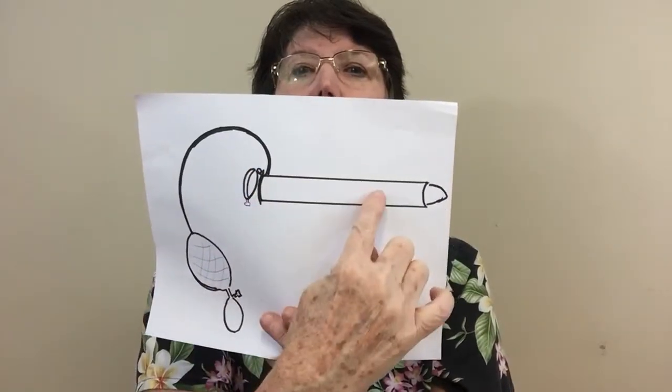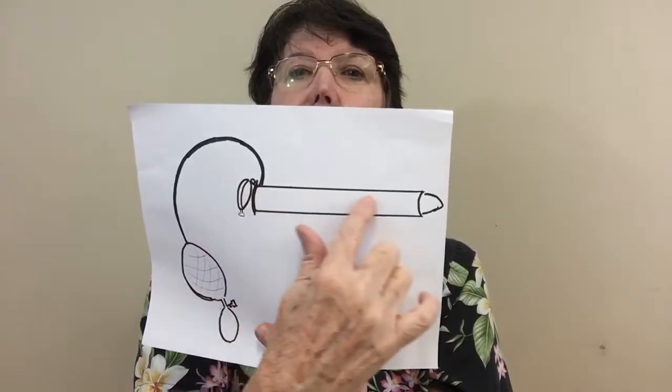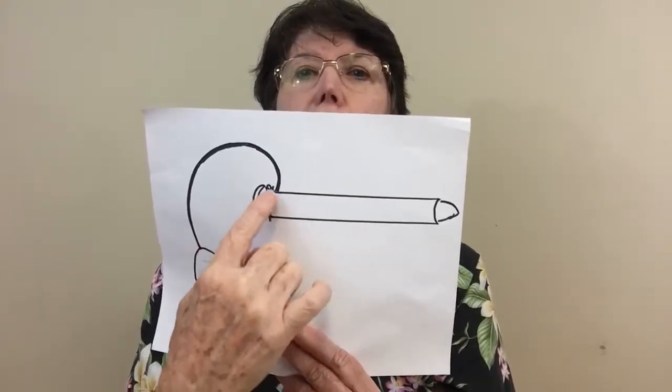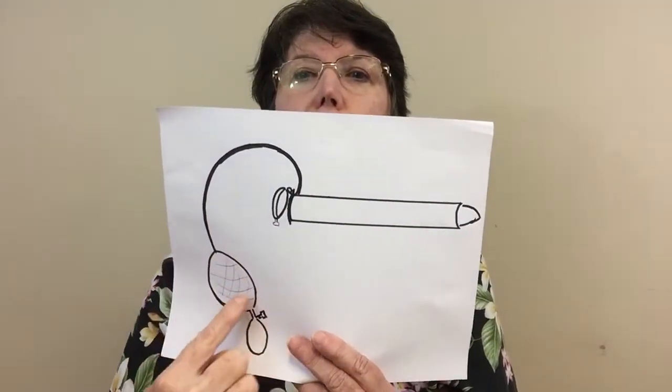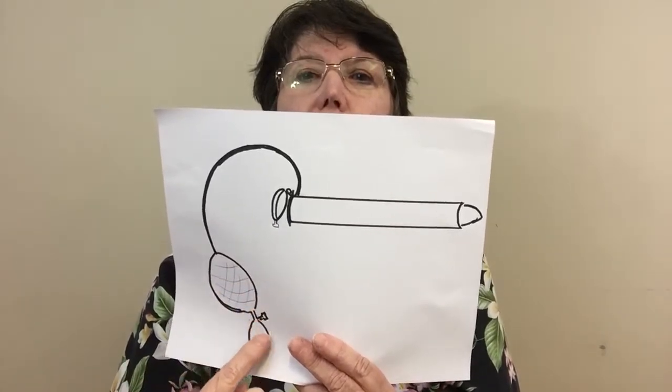Then you have a little lid that will close it so this is airtight, so that when you put the air in it doesn't just escape. Then you have tubing like for a blood pressure cuff with a bladder that will hold the air if the valve is closed.